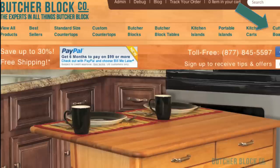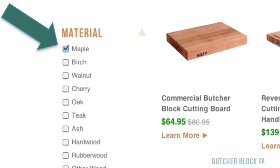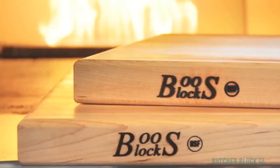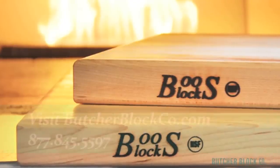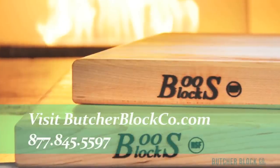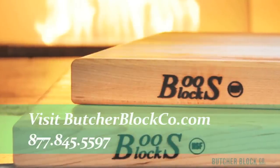You'll find nearly 200 cutting boards to choose from at Butcher Block Co. Just click on cutting boards at the top of the screen, then use the filters on the side navigation panel to select a material — in other words, a wood type. Then further narrow your search by specifying a grain style, thickness, a length, and a width. Find the perfect Butcher Block cutting board — the experts at Butcher Block Co. can help. Visit ButcherBlockCo.com or call toll-free 1-877-845-5597.